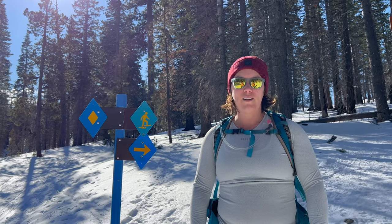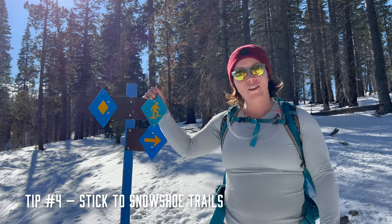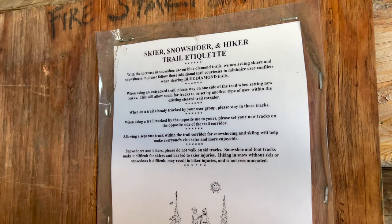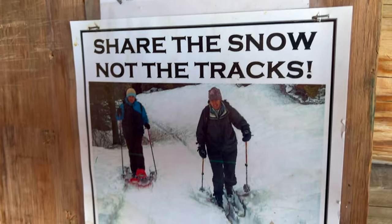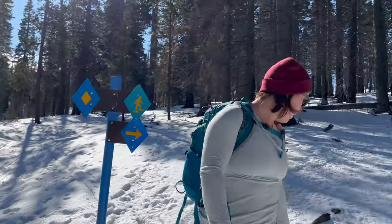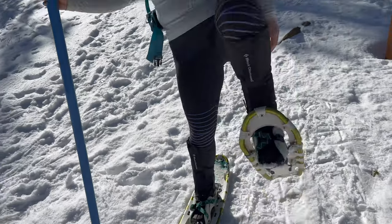One thing to be mindful of when you're out snowshoeing is the difference between a snowshoer trail and a cross-country skier trail. Not all trails have nice signs that tell you which direction is for snowshoers and which is for cross-country skiers, but when they do, definitely keep to the snowshoer side. Snowshoes really can chew up a cross-country skier's track. As you can see to my right, there's a much nicer groomed trail that fits skis, while off to my left the ground is a little more choppy because snowshoes have spikes that grip into the ground. So just be considerate of other people's trails.